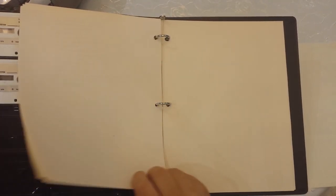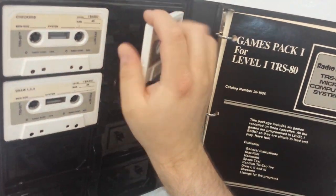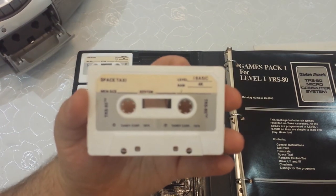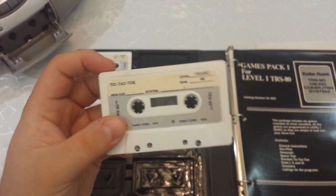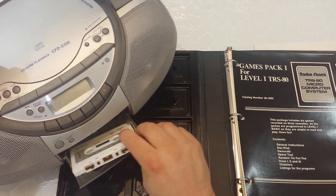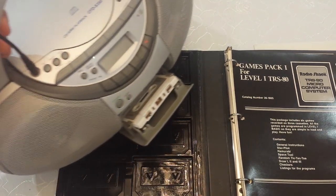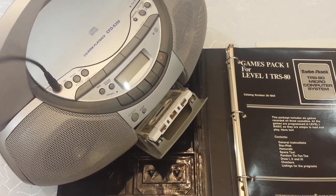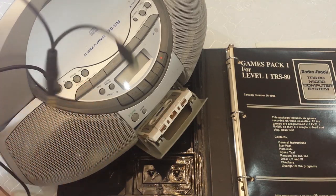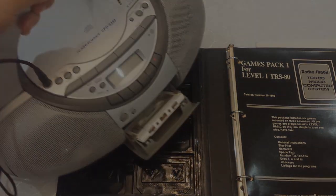We're going to check out some of the games in this pack, same as we did before with the Atari games. I take out a tape — this one has Space Taxi on one side and Tic-Tac-Toe on the back. I have my cassette deck here and it's basically the same setup as before: put the tape in, load it, use a dubbing cable connecting the output of the tape to the line-in on my laptop with an adapter.